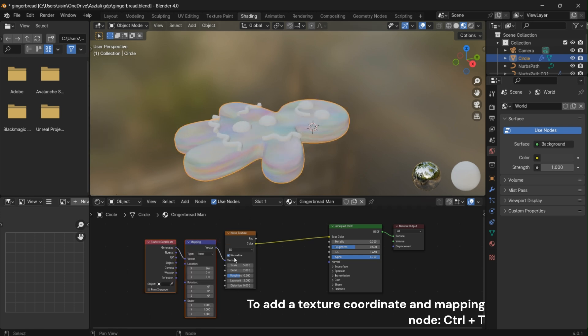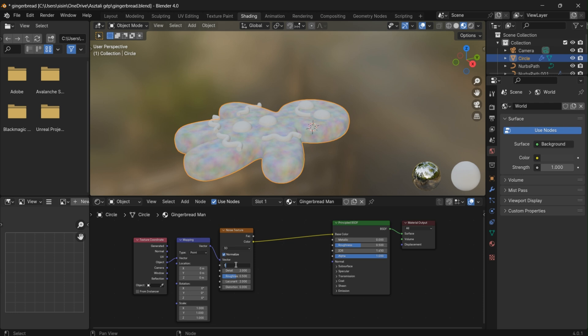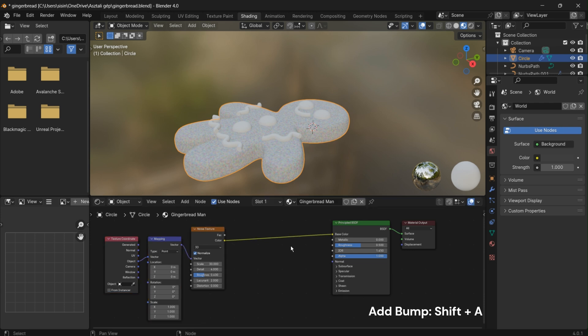If this doesn't work, ensure that the Node Wrangler add-on is activated in Blender. Adjust the noise scale value to 30 for the desired texture density. Fine-tune the appearance by setting the detail value to 4 and the roughness to 0.4. Enhance the surface details by adding a Bump node — press Shift plus A and select Bump.